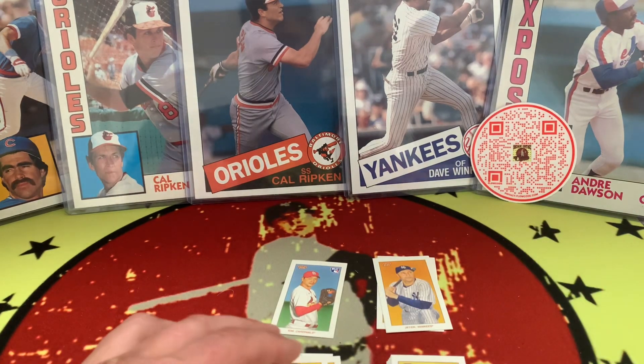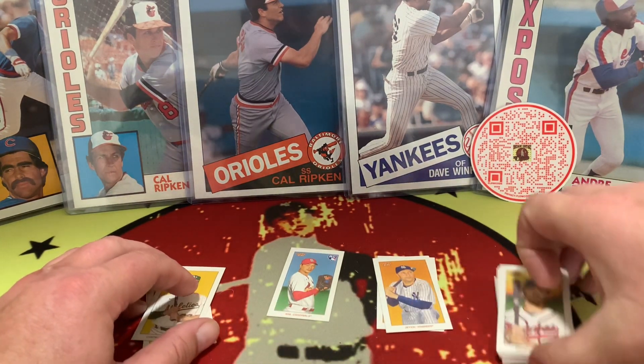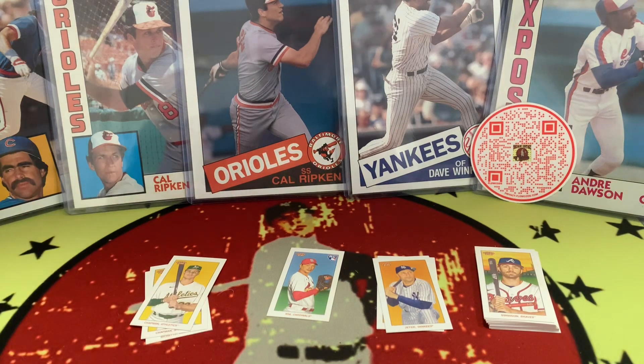All right, that is the T206 Topps — something for you to check out if you're interested in the tobacco-style cards. Looks like we got quite the array out of both boxes. Hope you enjoy the content — like and subscribe. Short video today, just checking out this different product. We know you've got plenty of choices on YouTube, so we appreciate you sticking with us. Tell some friends, tell some neighbors, maybe even an enemy or two — let's keep growing the channel. We appreciate you, and we'll see you next time.